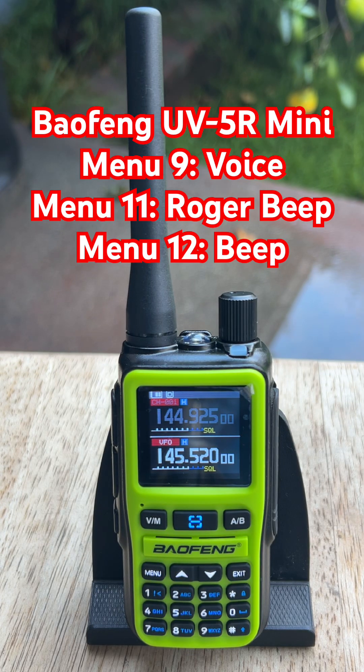If you've been using the Baofeng UV5R Mini for a while, you already know it loves to make noise. Some folks don't mind it, but if you're like me, some of them bother you. The voice prompts, the Roger Beep — the one that doesn't bother me — and that constant keypad beep get old fast. None of these settings affect how the radio actually works. They're just personal preferences.